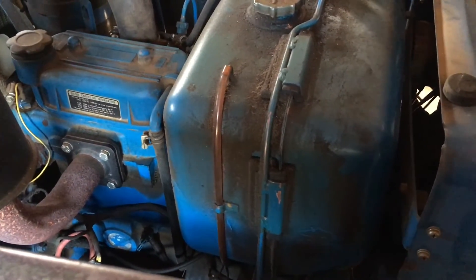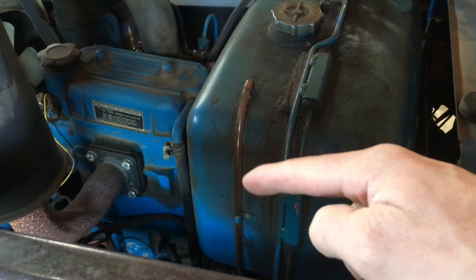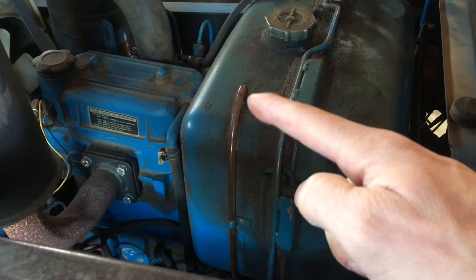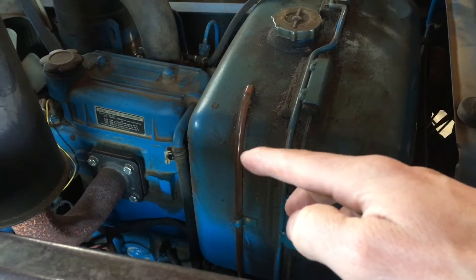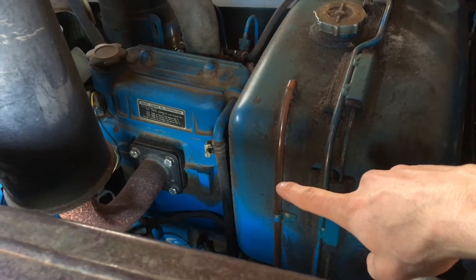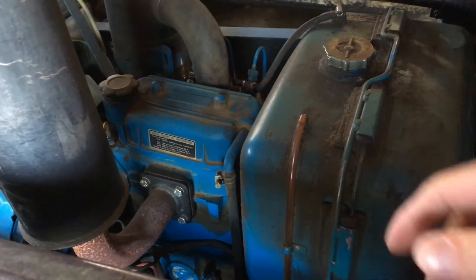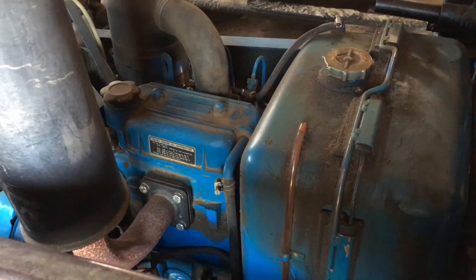With the hood open, you can see the engine. This tractor doesn't have a fuel gauge in the dash, but it does have a sight line on the side of the tank. You can actually see it down to about a certain point even with the hood closed, so you can at least see when you're getting low. Not the most convenient thing, but not awful.